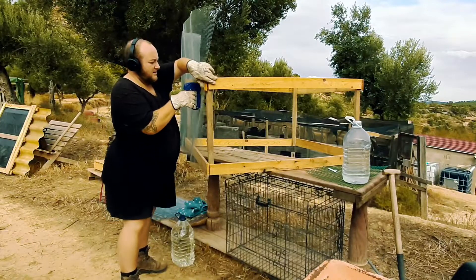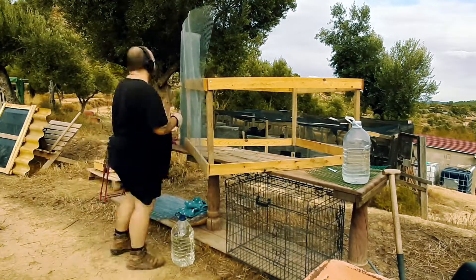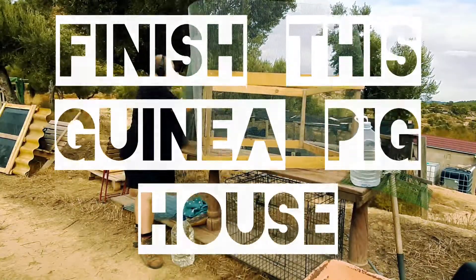Now Nicholas has gone off to work and left me with the chicken wire to do. So I've got my headphones on — this needs a bit of metal to get me in the mood — and I'm going to finish this skinny big house.